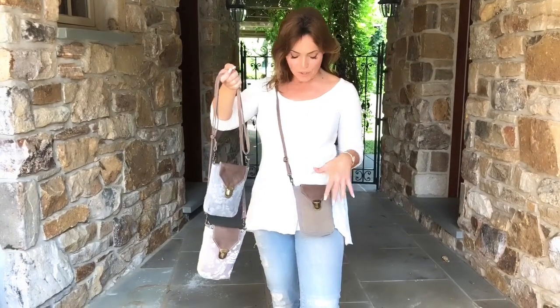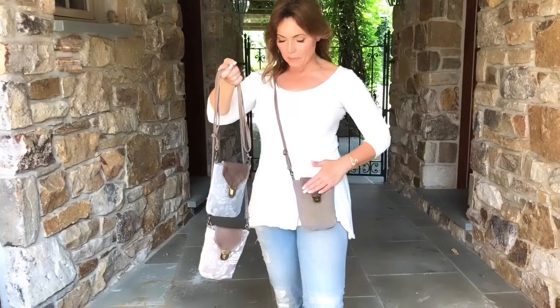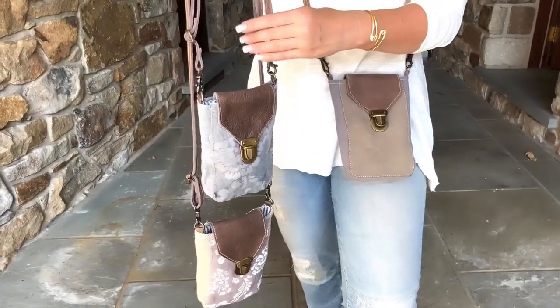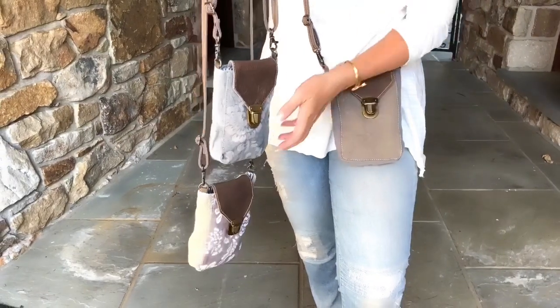There are three different versions. They're all going to be a combination of fabric with leather on the little flap in front. They have a great little adjustment — a front buckle so they close. They're super lightweight and have a leather strap. This is the perfect way to carry your cell phone.